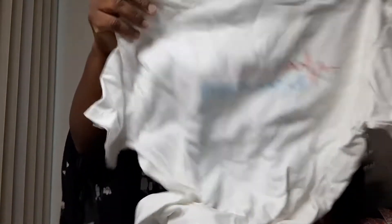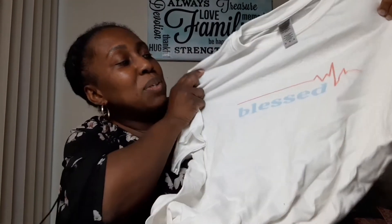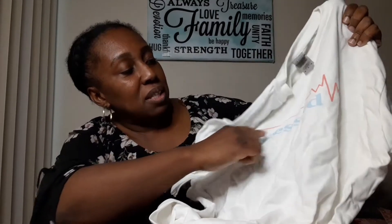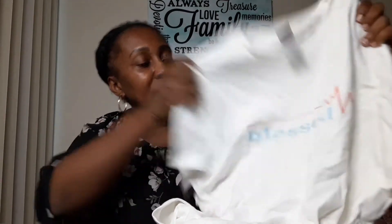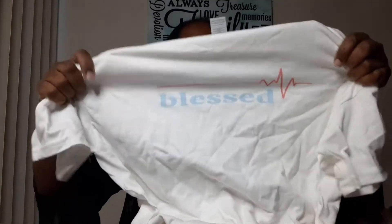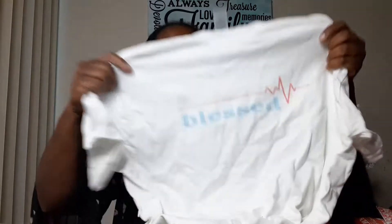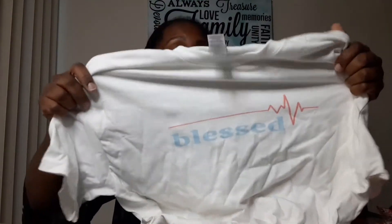And then my next item here is another t-shirt. I don't remember all of them — this is my blessed one. I wasn't too happy with it. I think what I'll do is I'll actually make this a little darker, but this was another design that I had created. Not bad, it actually turned out a lot better than I thought. But I think I'm gonna go back through it, do some updates to it and it should be good to go.